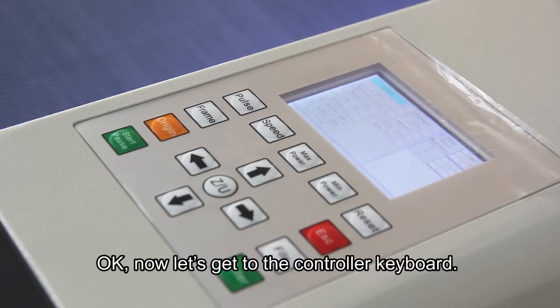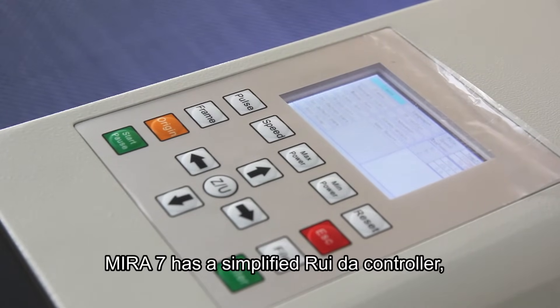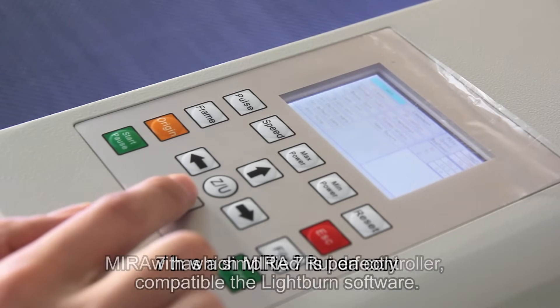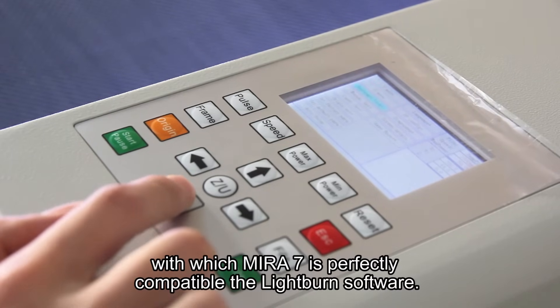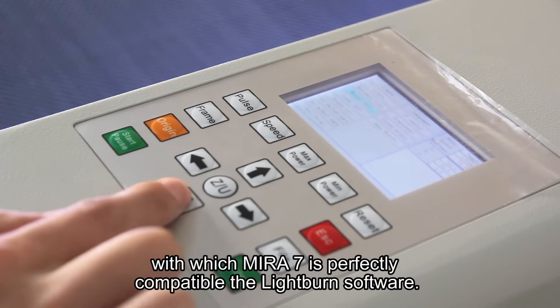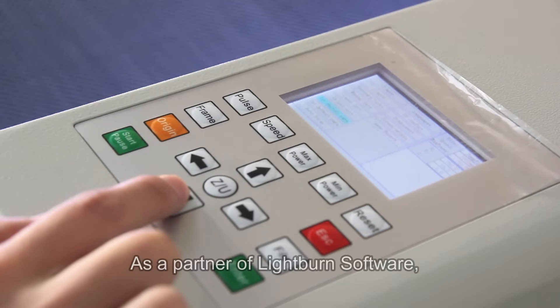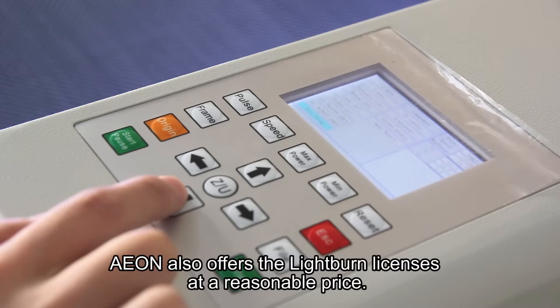Now let's look at the controller keyboard. Mirro7 has a simplified reader controller, and Mirro7 is perfectly compatible with LightBurn software. As a partner of LightBurn software, Eon also offers LightBurn licenses at a reasonable price.